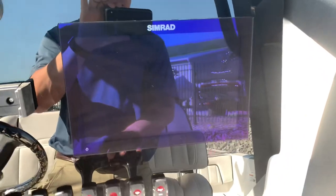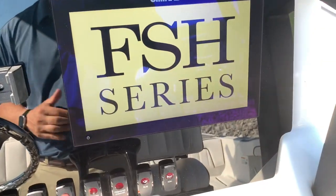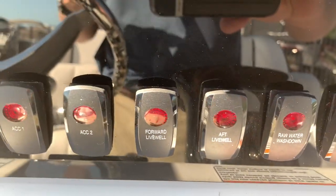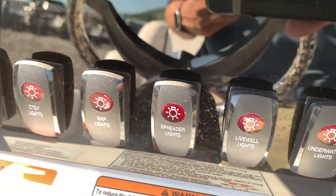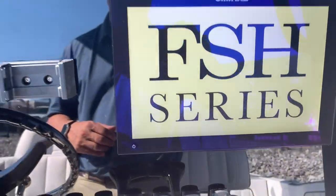Let's take a look at the Simrad screen — we just got that turned on. It's really nice; it says FSH Series there, big and bright. While that's loading up, let's look at all your switches: fresh water wash down, raw water wash down, aft and forward live well, underwater lights, spreader lights, mapping lights, and courtesy lights. It's a lot of different information that this boat is going to give you.